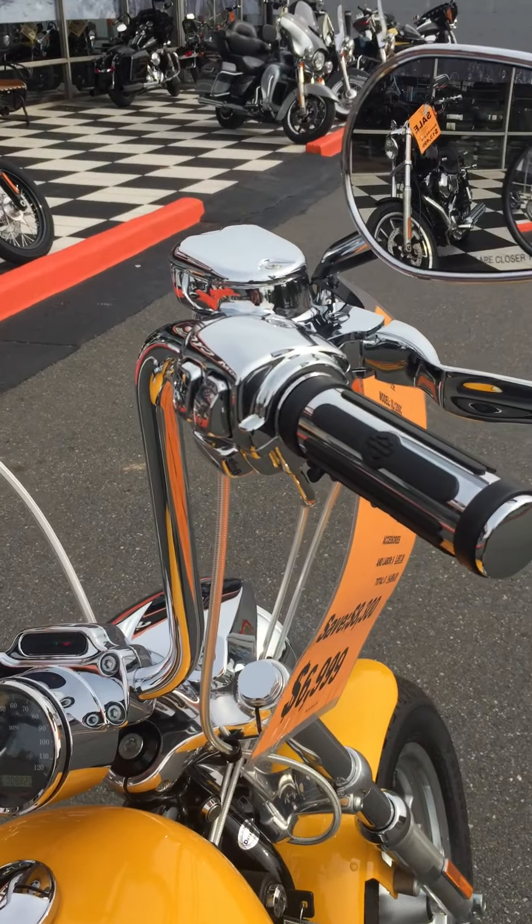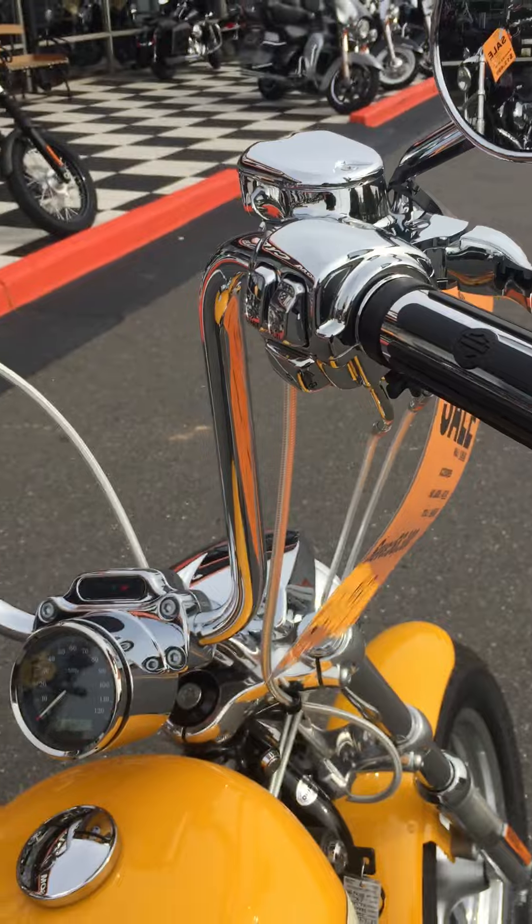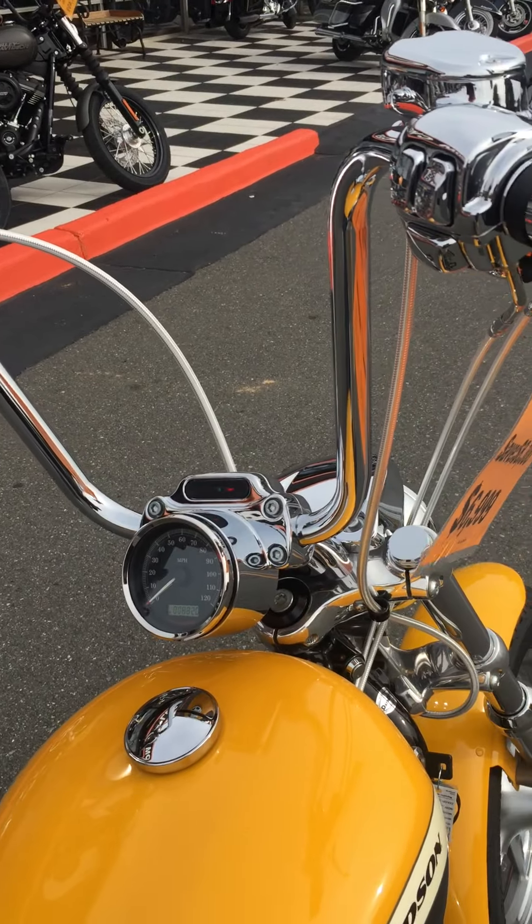They chromed out all the controls, and forgive our dust — this bike's not been detailed yet. There are no marks on it, so it'll be spotless and shining when you pick it up.